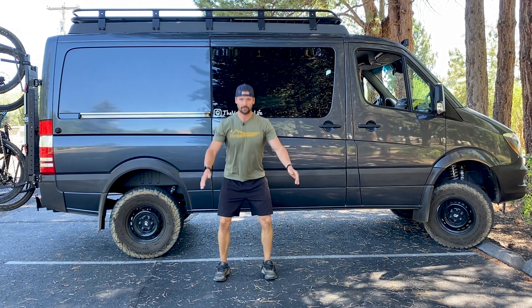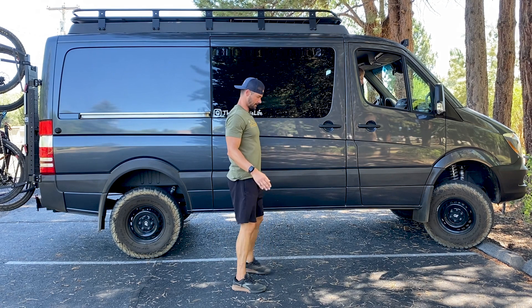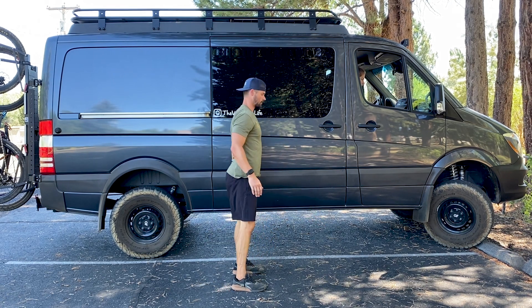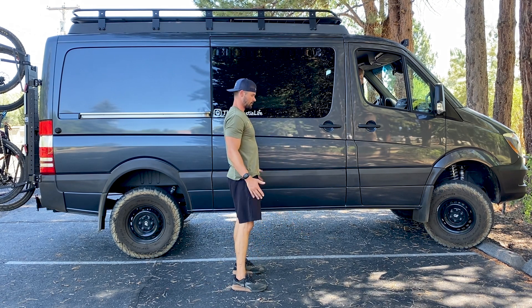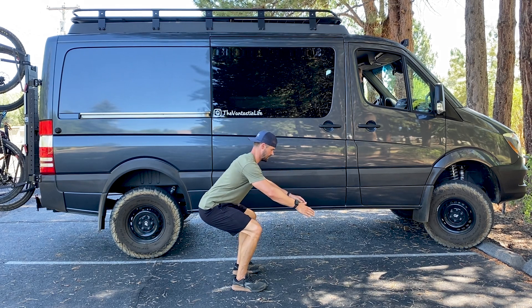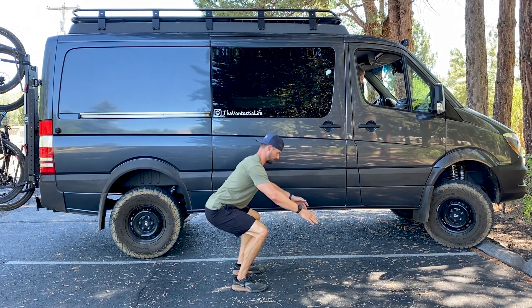So you're going to be looking something like this, and from the side like this. What you're going to try and avoid is having your back round as you get down to the bottom. If you feel like your back is rounding, go down to the point where your back stays flat — if you feel it starts rounding, just go right back up and stop yourself in that position.